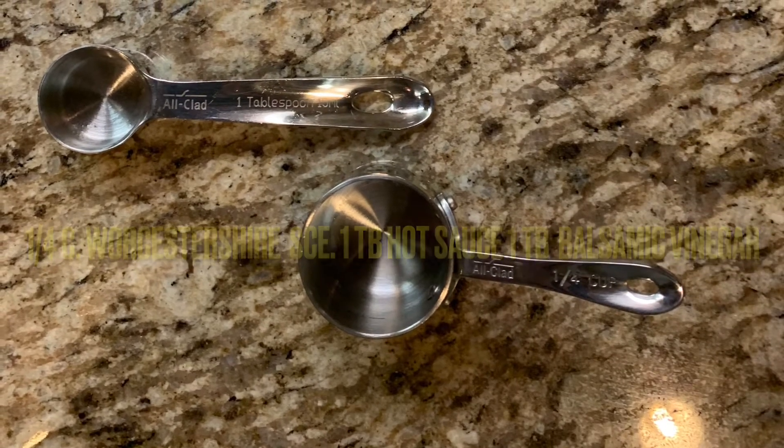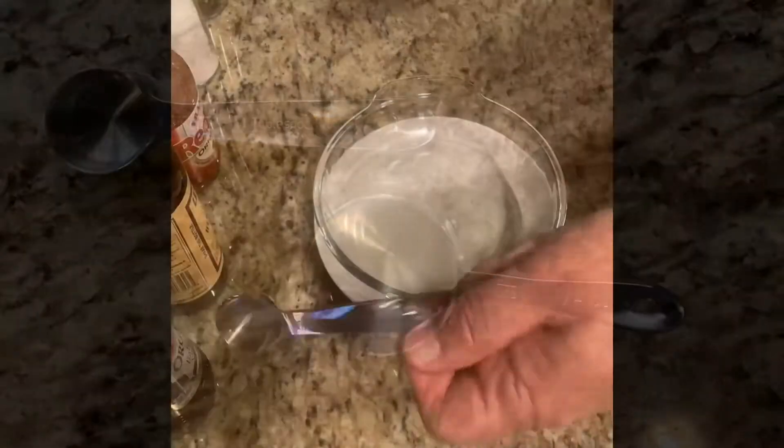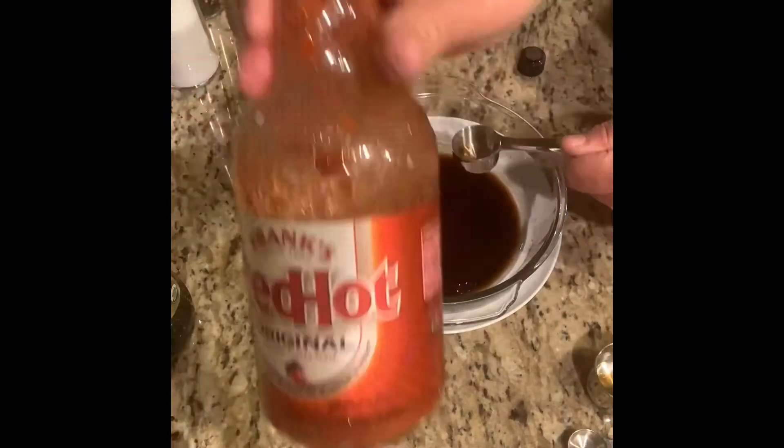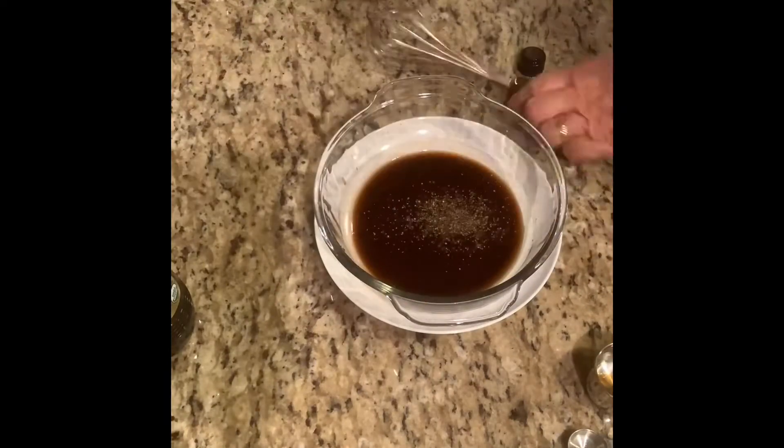You're gonna use a quarter cup of the Worcestershire sauce, then a tablespoon of the other ingredients. You're gonna take these and put them into a little bowl, mixing them up as you go along. Add some salt and pepper as well.